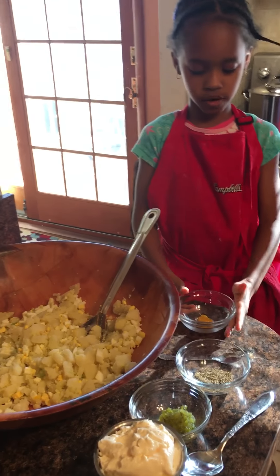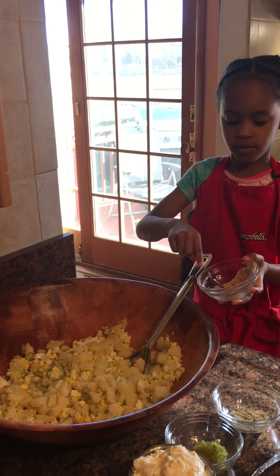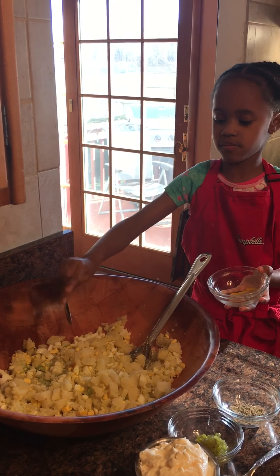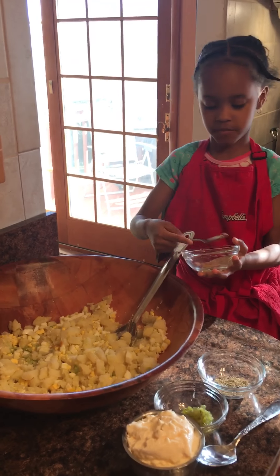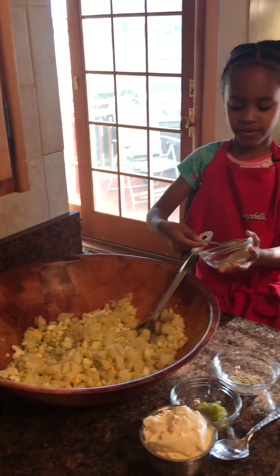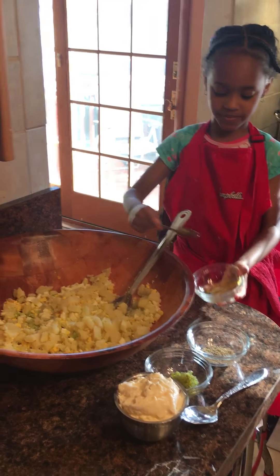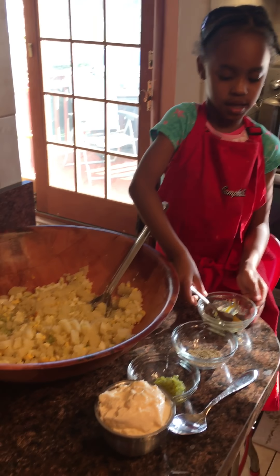Okay, so first we're going to start with mustard in a line. So you're going to get the spoon. Who set all those bowls up for you in that line? My grandma. Grandma put them bowls like that? No. Who did that? Me. No.